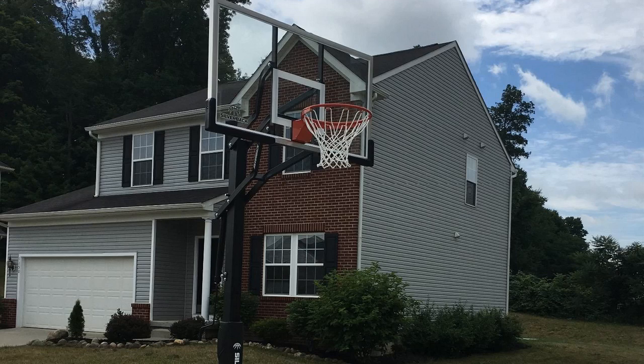Hey guys, how's it going? Today I want to do just kind of a quick review for you guys on the Silverback in-ground basketball hoop. I hadn't seen too many reviews on this, so I thought I'd give you guys my two cents, just based on my experience, and let you know what I thought about it in case you were thinking of getting one for yourself.